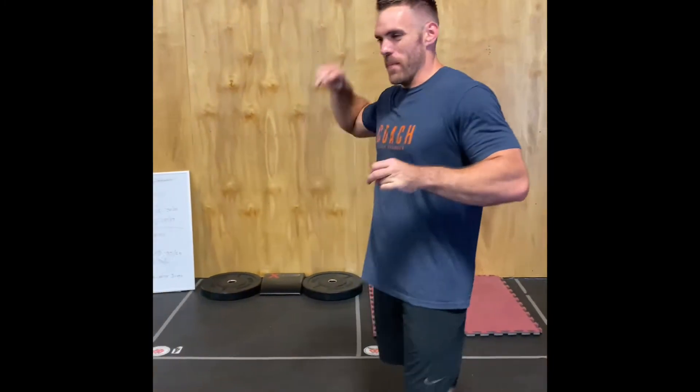Hey guys, Chris, owner of Triforce CrossFit here, coming at you with event two. Here is head judge, Coach Tommy, to take you through the workout.